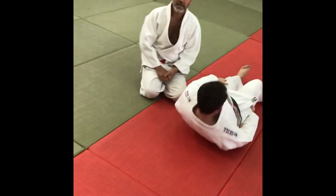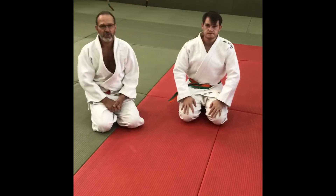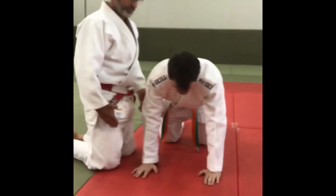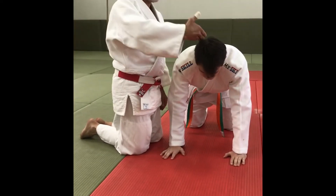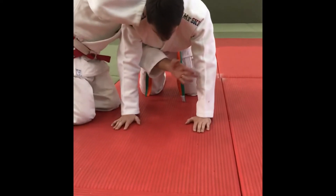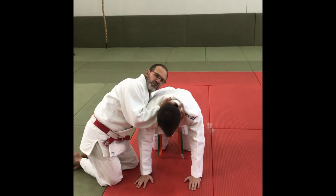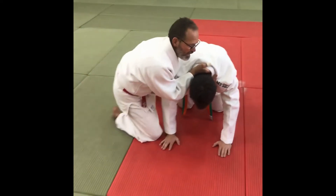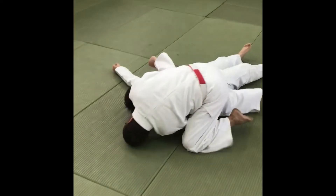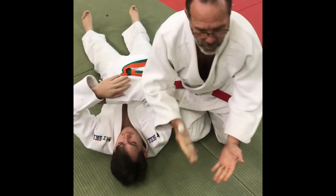Now we're going to do applications — how to use this in a competition setup. The first one I'm going to show is when he's standing on his hands and knees. I stand next to him by his one arm; my hand closest to his head goes from the top inside the collar, the other hand goes from the belt underneath inside, as close as possible to the other hand with thumbs touching. Then I put my leg out, sit on my bum, lie on my back, roll over, get up — and there's the strangulation: juji jime, and this will be gayaku.